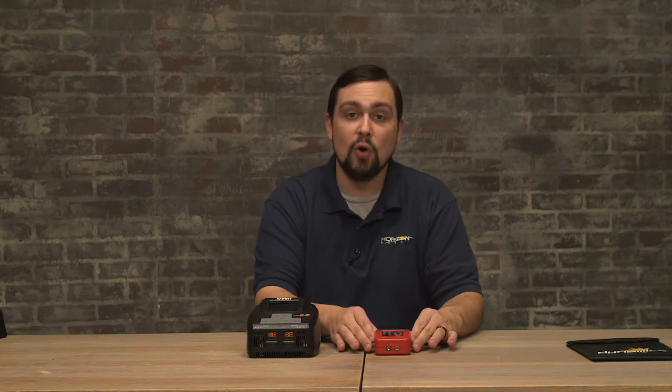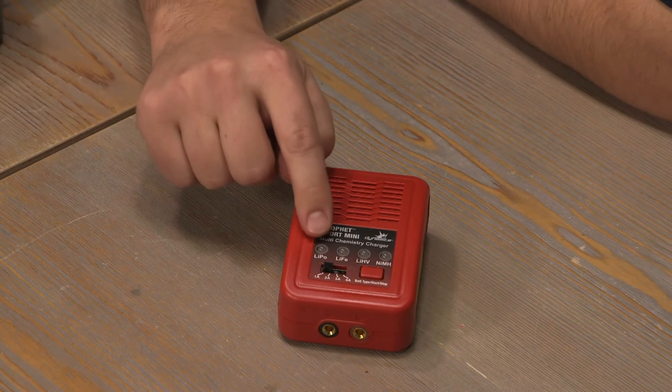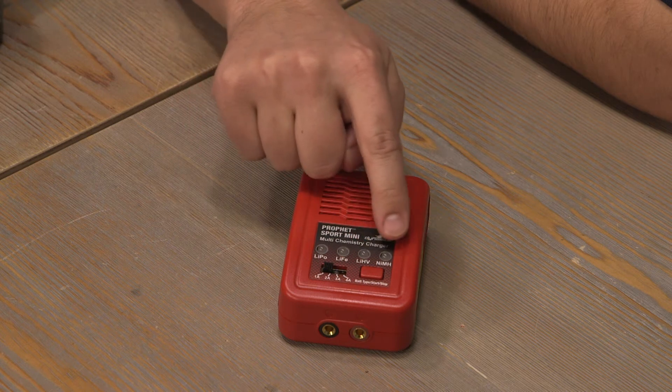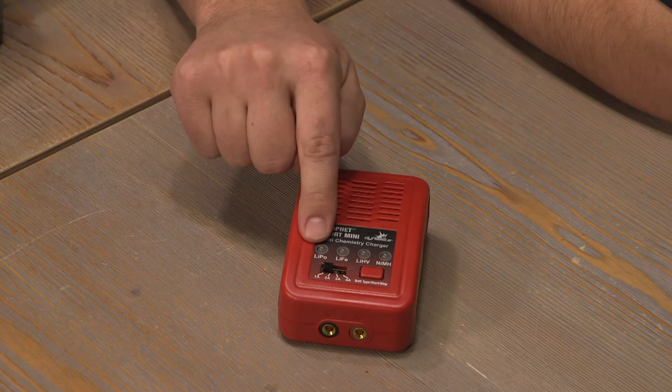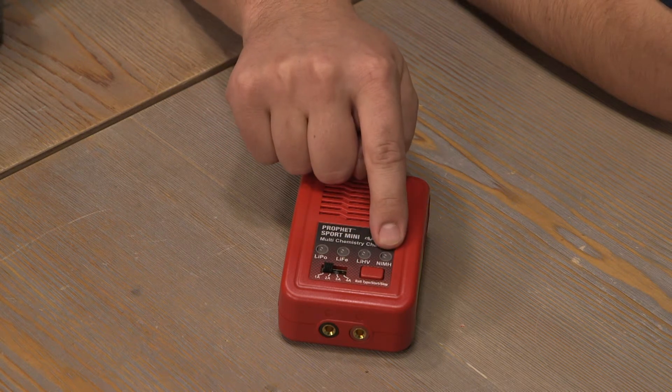Starting with the Profit Sport Mini Charger, you can notice right on the front we have four different chemistries that we can charge: lithium polymer, lithium iron, lithium high voltage, and nickel metal hydride.